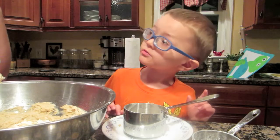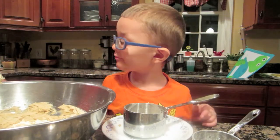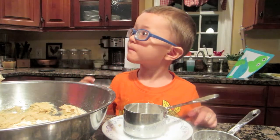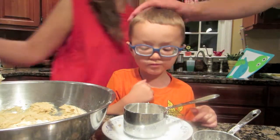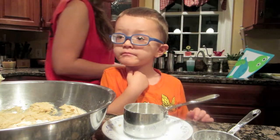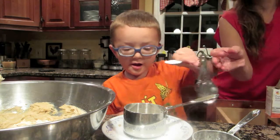Flour and what else? Baking soda. Do we put in the vanilla? How much baking soda? One teaspoon. Did you just eat it? All right. We need baking soda or powder? Baking soda. Soda? You're right. Okay, I have to wait until she's not looking. Can I put it? Yep. Got it.